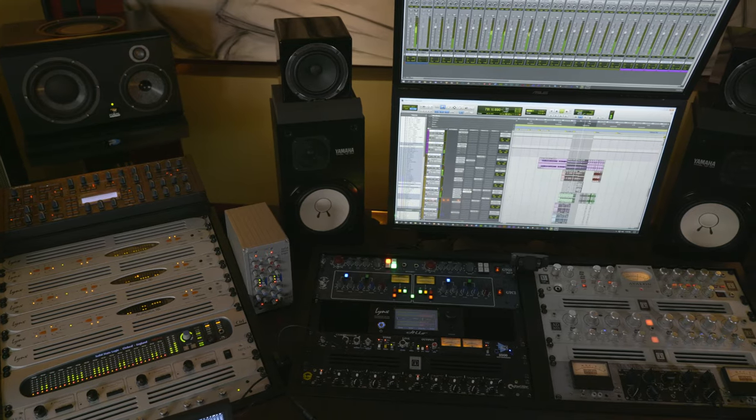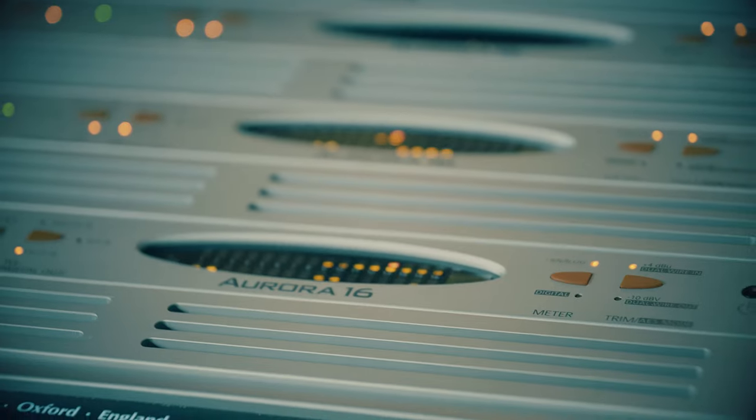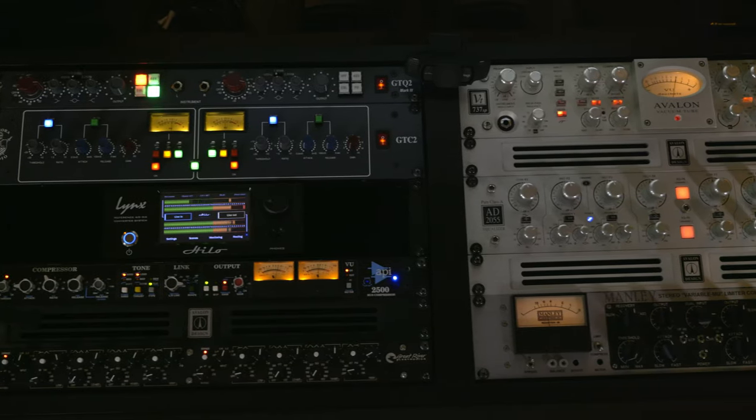I can't say enough about the support. My man Paul is always hooking it up if I ever got a question or any concern. I haven't really had any issues with my units. Today I've got three Lynx Aurora 16s — the original, the Silver Face — and one Lynx Hilo.